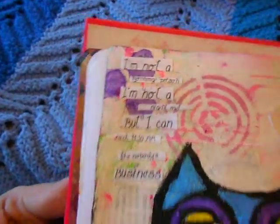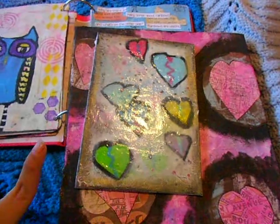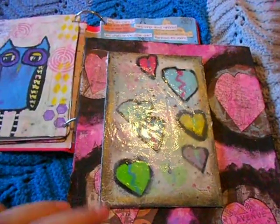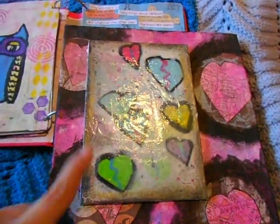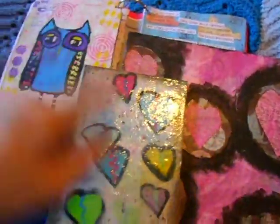I have two more pieces here. This one I already have a separate video on because I did it for the Anything But a Card challenge blog for this month's challenge, so you can check out that video for details and also my blog. I do like that tar gel. This is Lesson 13 — I only know that because I looked it up when I did the blog post.